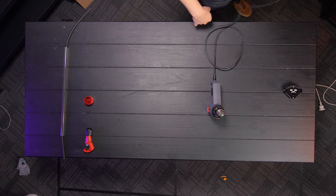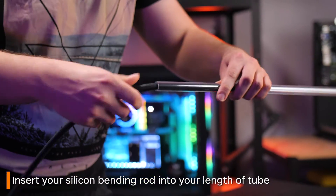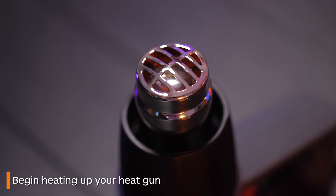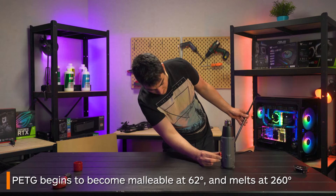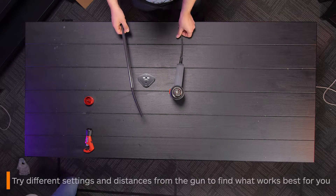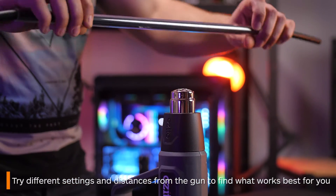Now onto the process of bending tubing. Firstly you insert the silicon bending rod into your tube, then start to heat up your heat gun. PETG tubing begins to get malleable at about 62 degrees Celsius and melts at 260 degrees. Messing around with different temperatures and moving the tube further or closer is a great way to figure out the best temperature for you.